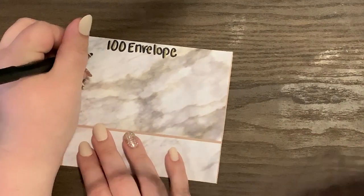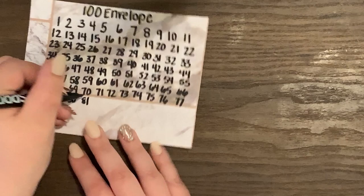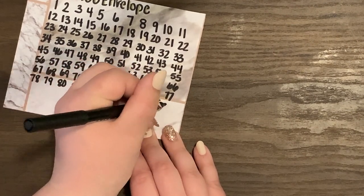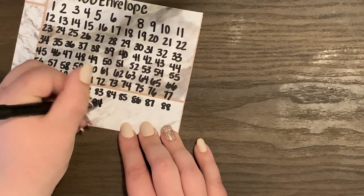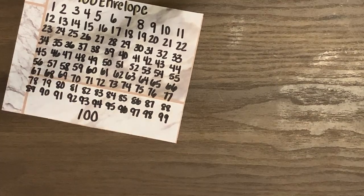At the end of filling these 100 envelopes you're going to have five thousand and fifty dollars. As for what I'm going to do with that money, I have no clue — hopefully it's around the time my husband and I are buying a house. But I have a feeling this is going to take longer than a year.